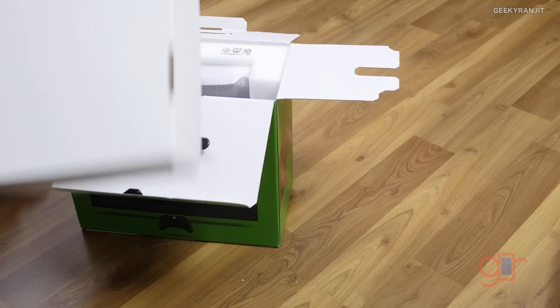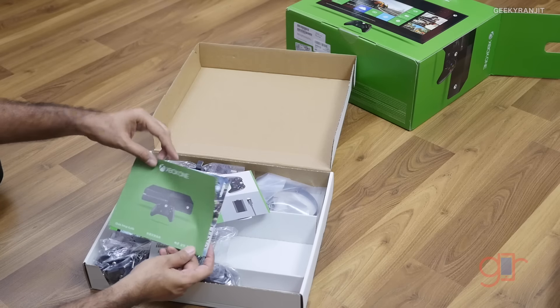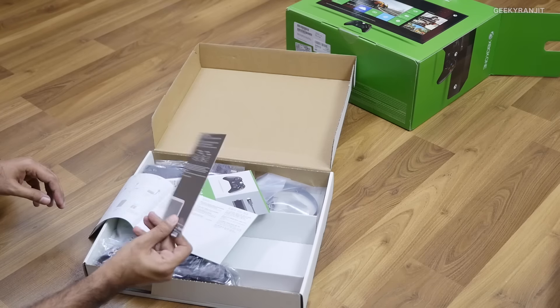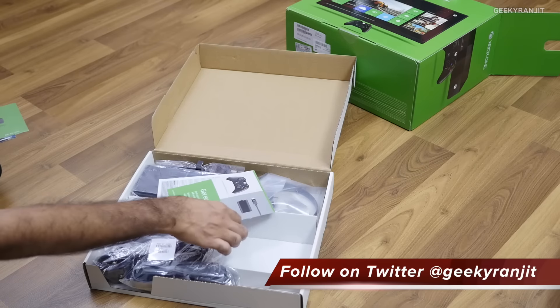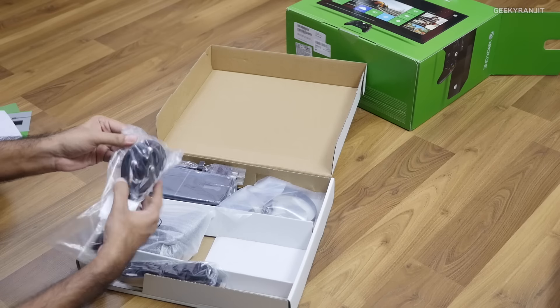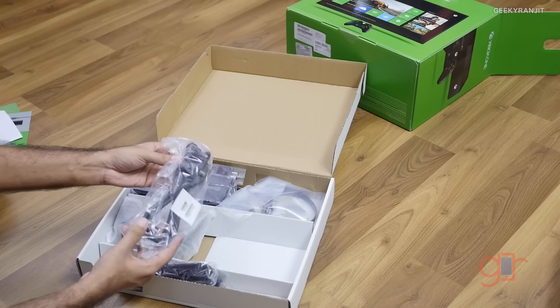I opened up the box and there's an accessories box. Inside we have the Xbox One quick startup guide. The games included are actually digital downloads — you get codes and have to download the games. There's also a catalog of accessories you can buy for the Xbox One, and this is the power cable for the adapter.